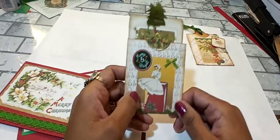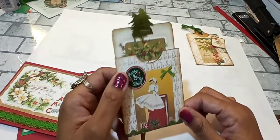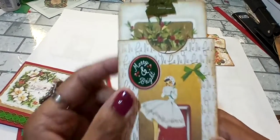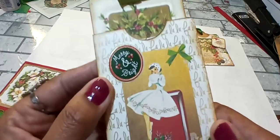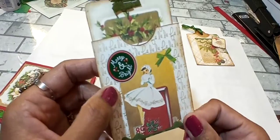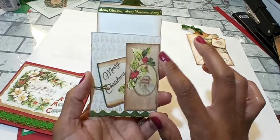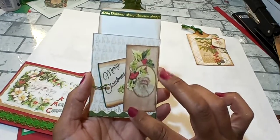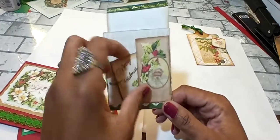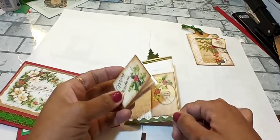Here I used Kara's Digital and cut out the pocket and put it together. I've added this little sticker here that says Merry and Bright. I just love this picture here. And what I've done on the back is used Julie's Digital and made a little pocket out of this cutout. And in the pocket, I made a little book.